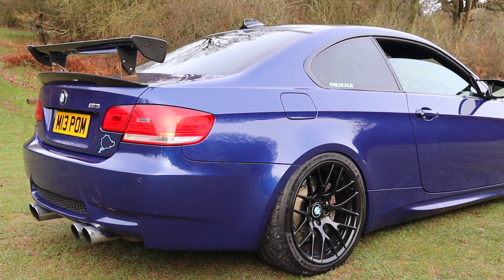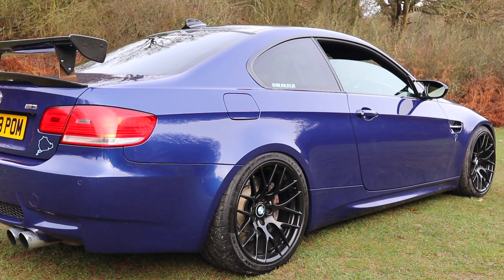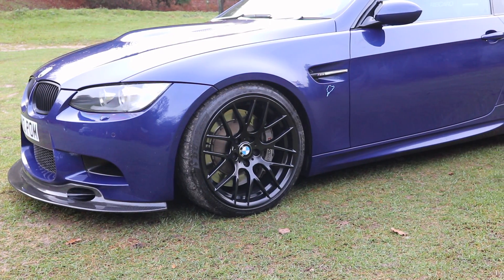So Matt, welcome to the channel, thank you for coming down with your amazing-looking dream spec track-ready E92 M3. We actually met at the dyno day at Surrey Rolling Road a little while ago. You didn't run your car that day because you had run it the previous month before? And you said it made good figures — just over 450. Now for one of these on a Stage 2, 450 is pretty damn good, eh?